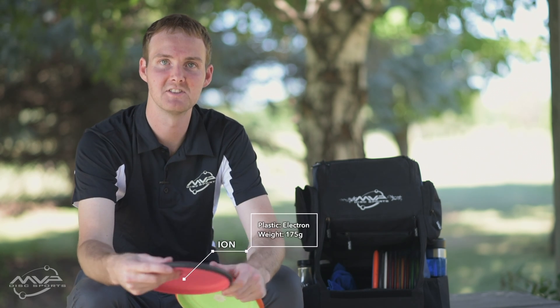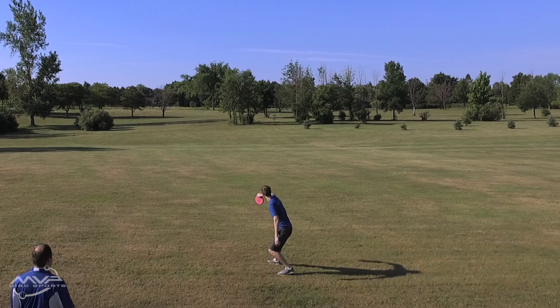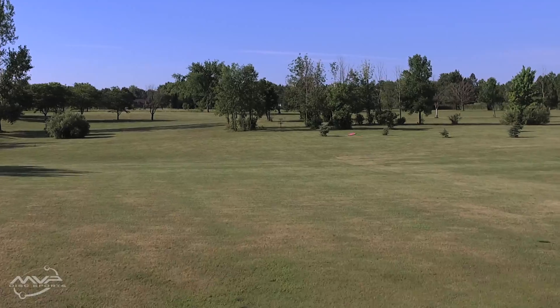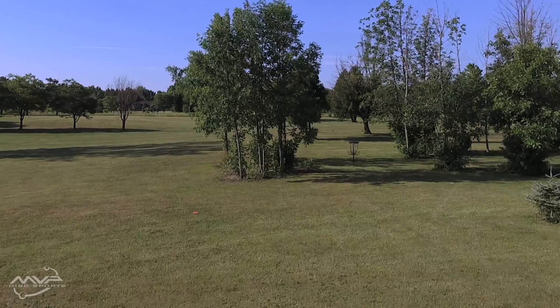The Ion — I just put this back in my bag. I wanted to see if I could do without it this summer, but I've been kind of missing it, so I put it back in just a couple of weeks ago. Point and shoot — it's the Ion. I can always trust it; it's going to do what you tell it. Hyzer, anhyzer, whatever I need to do. Nice grippy electron plastic.